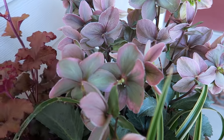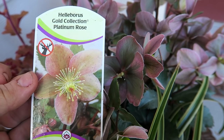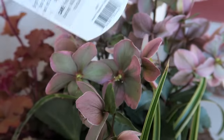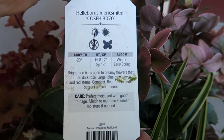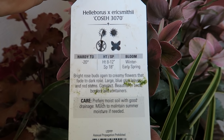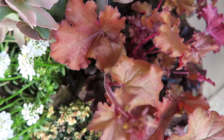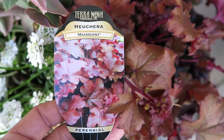Alright, the planters are all done. Before I move on to my next project for the day I thought I would talk a little bit more about each one of these plants. So the Helleborus right here is the Helleborus Gold Collection Platinum Rose, and it is a Zone 5, hardy to negative 20.